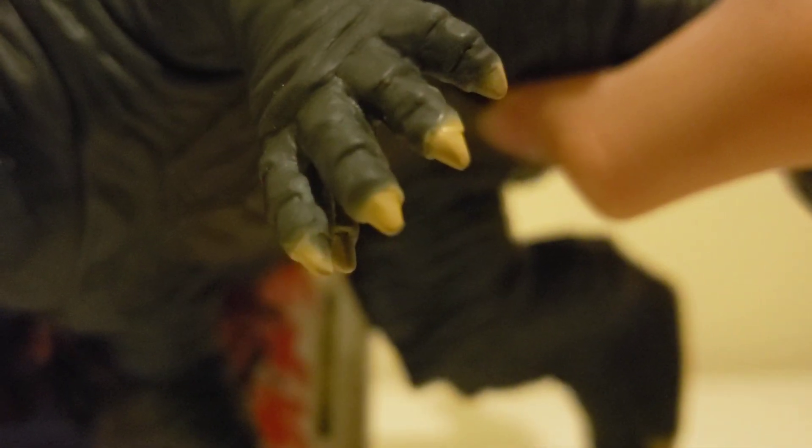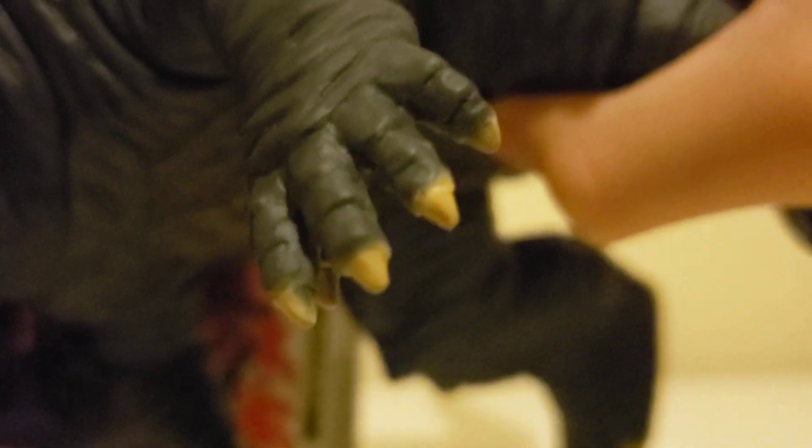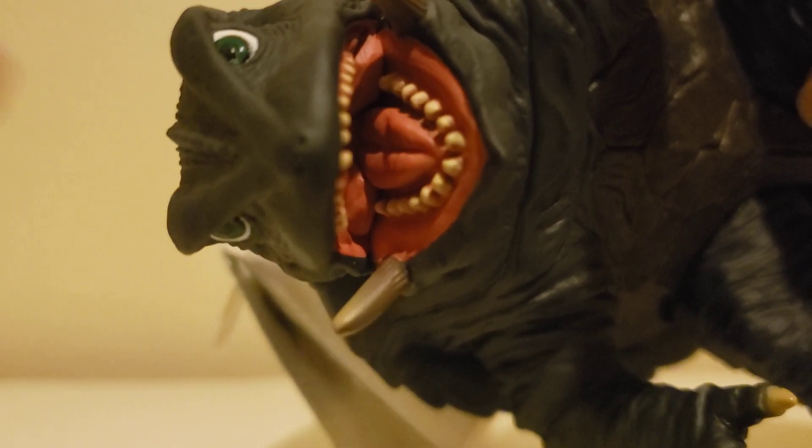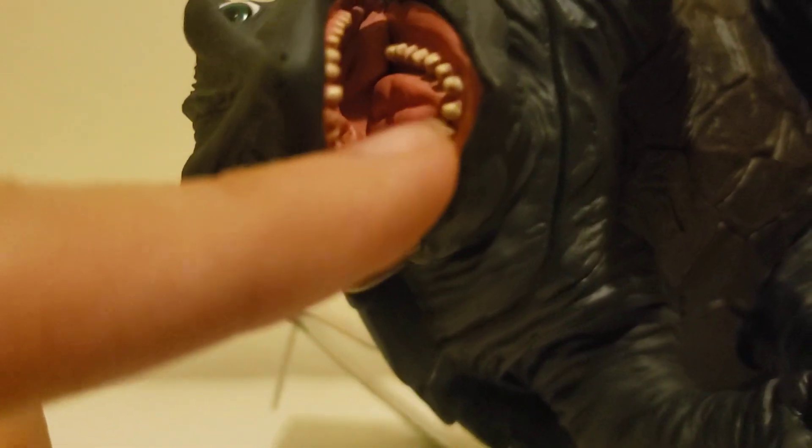If the camera can zoom in on those fingernails — look at those fingernails, they are painted really, really nice. And look at his beautiful head — you can see the inside of his mouth looks extremely nice. Nice paint on the mouth and the teeth.